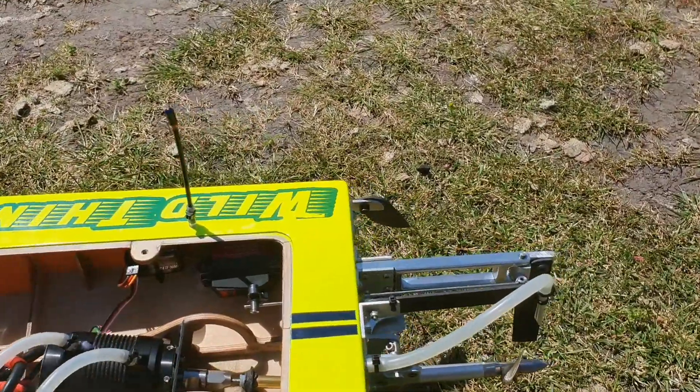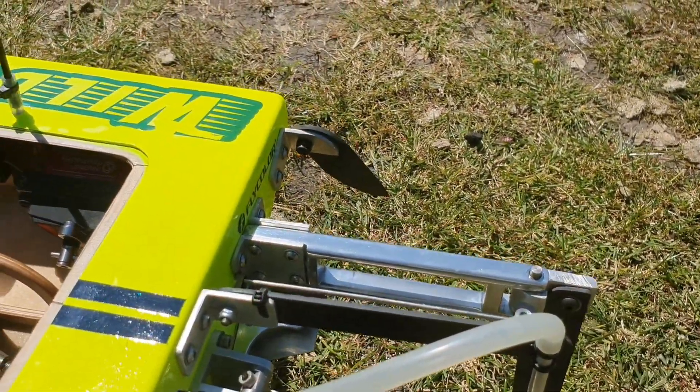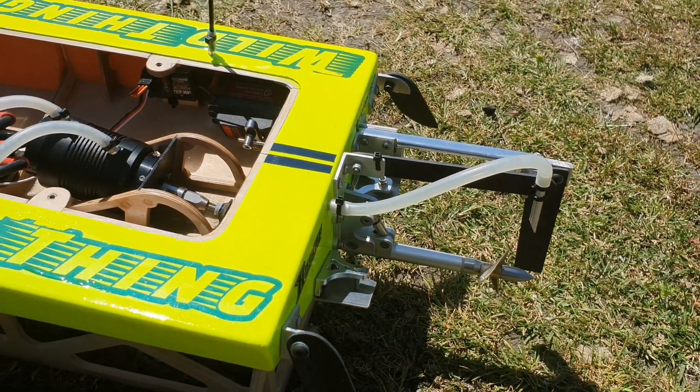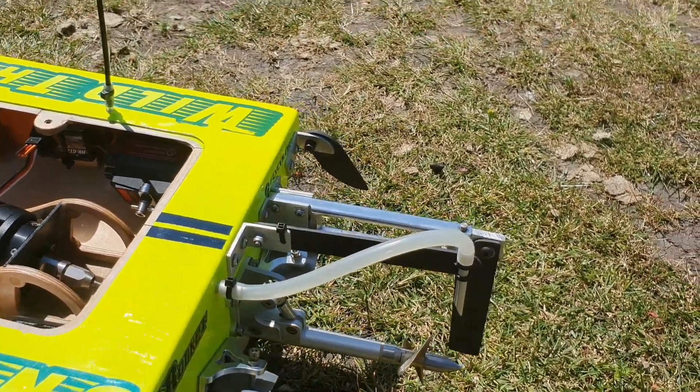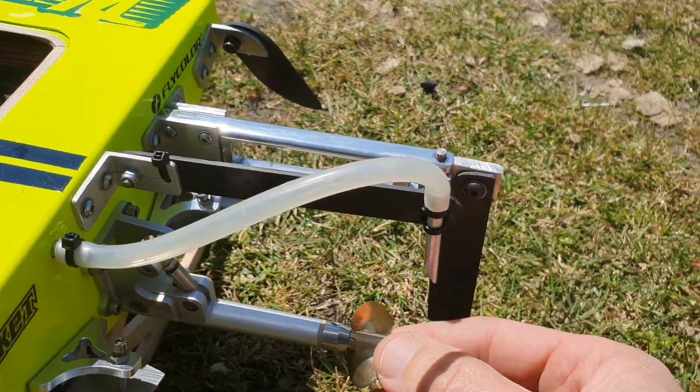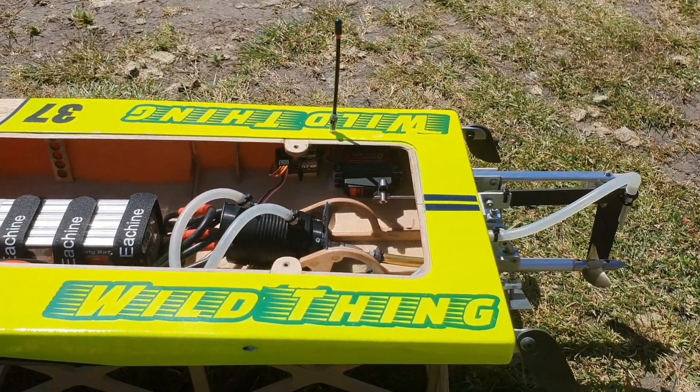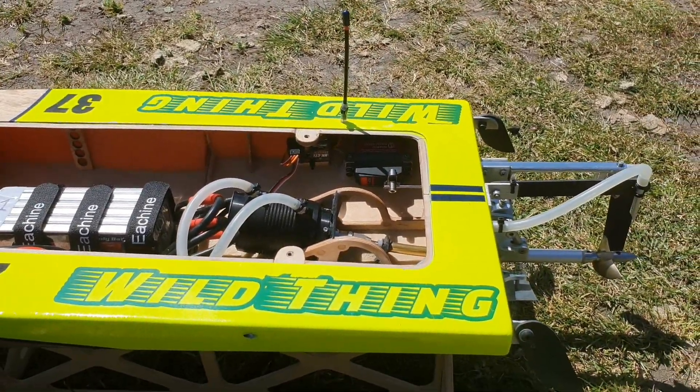Alright, here we are. First time to test the longer aluminium rudder bracket. Other than that the setup is identical to the last run. I'm going to run the 43 1.4 pitch prop. It's quite windy today so I hope to keep the boat on the water. Let's try.